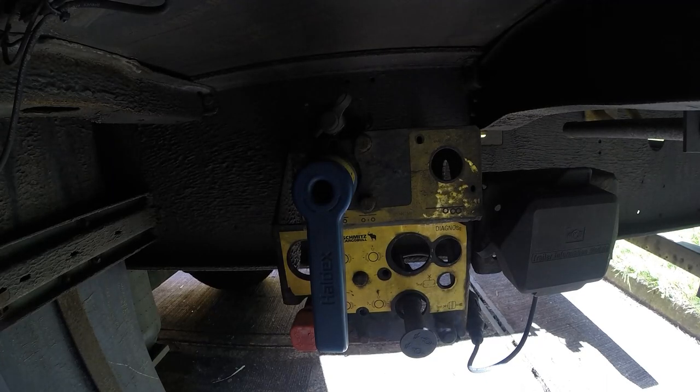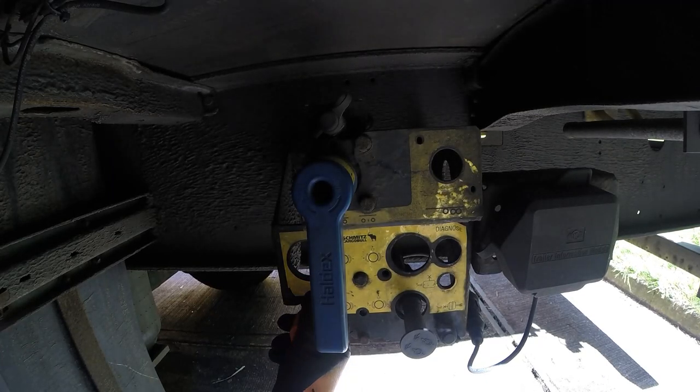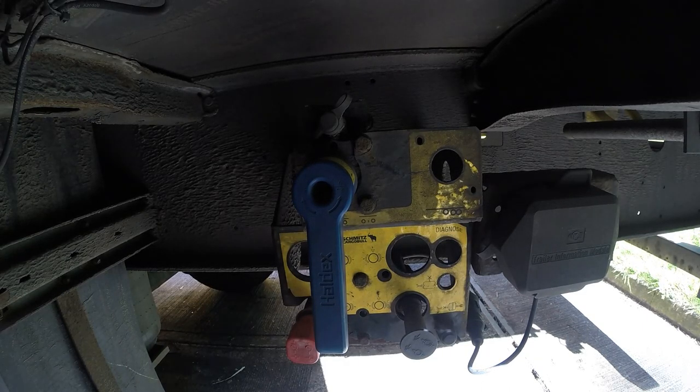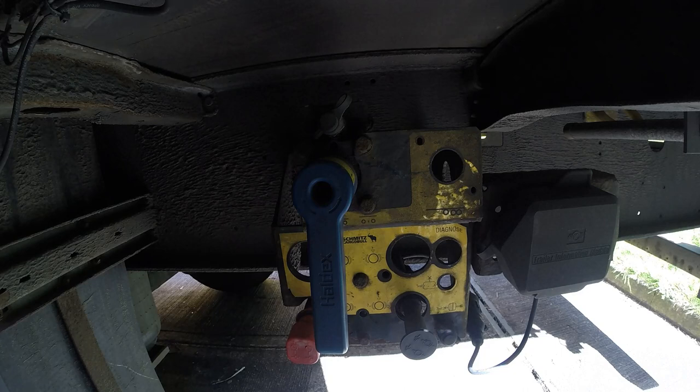There's one hitch in a trailer. First thing we do, trailer brake on, which is the red one.